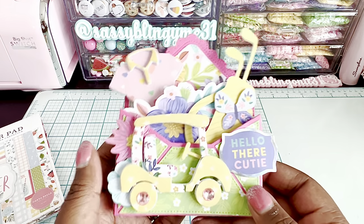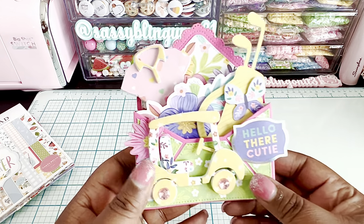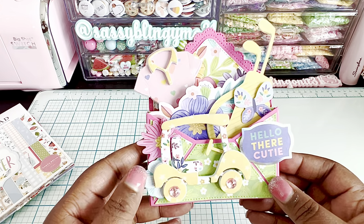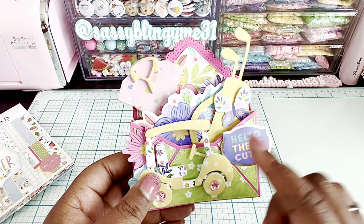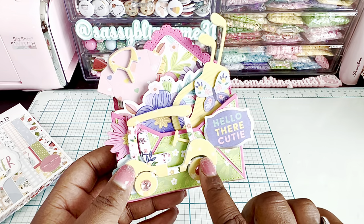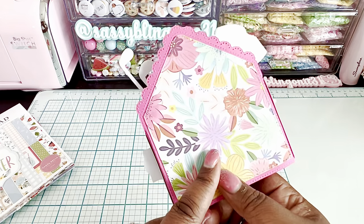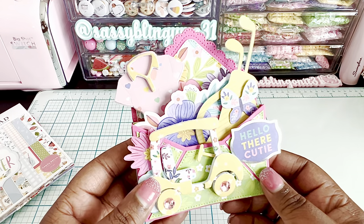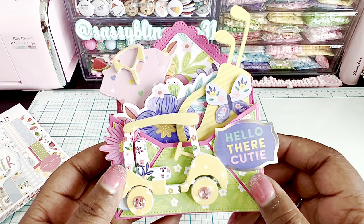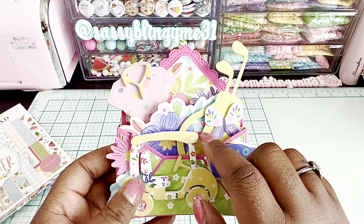I went ahead and created another pop-up card — you can see a tutorial of this on my previous video. These are so fun and easy to make, and I wanted to use that golf card again. I used my Cricut and cut out a little golf bag for the golf theme.